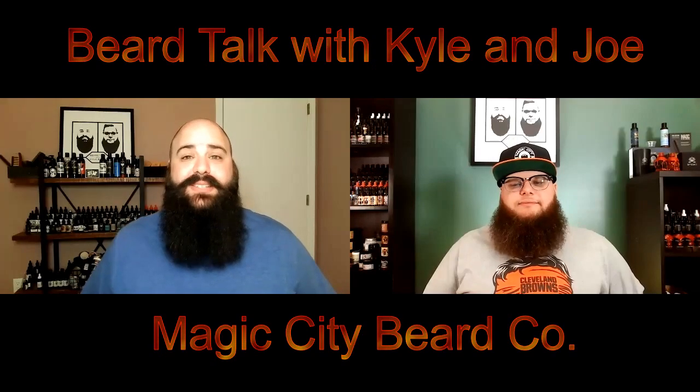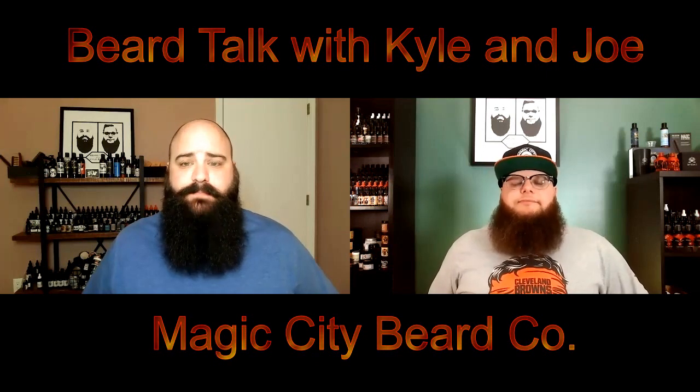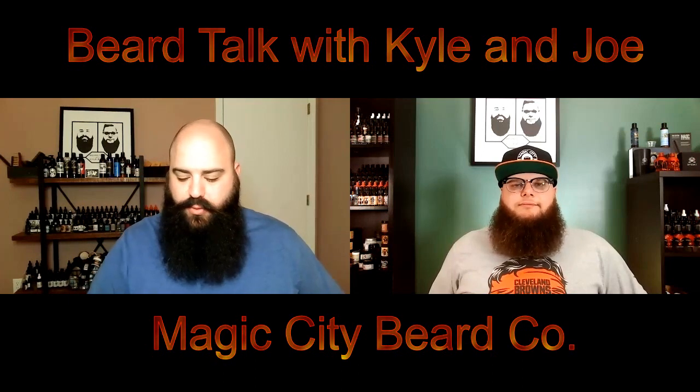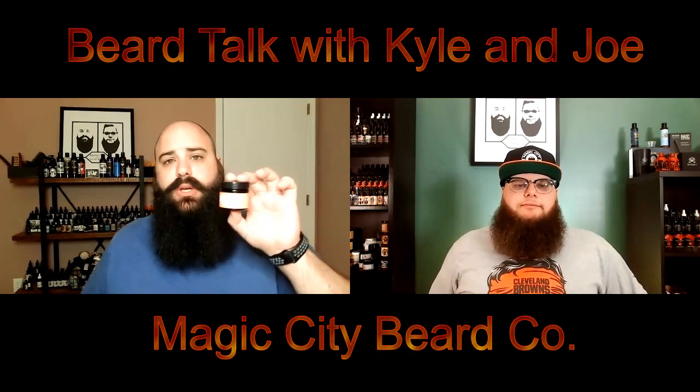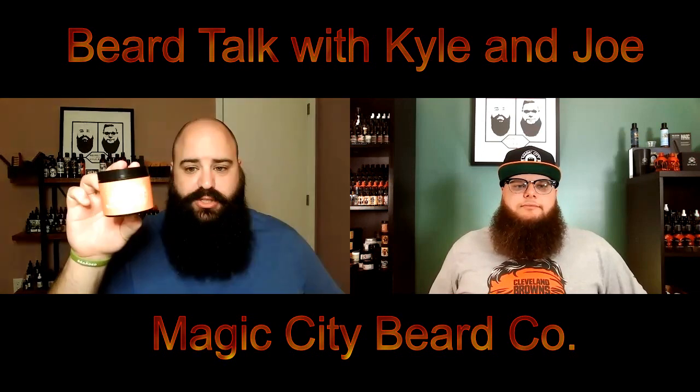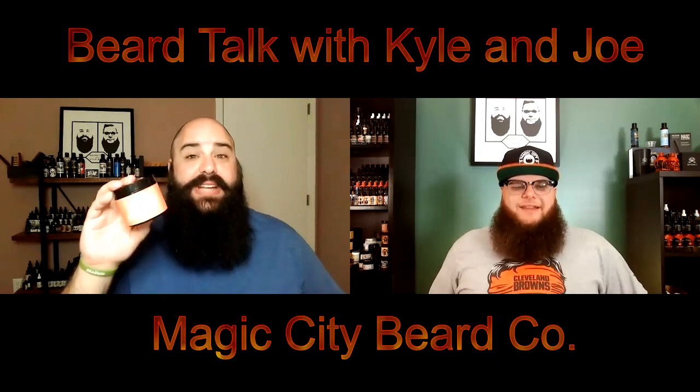All right, guys. Let's go ahead and get started here with the price and presentation. So for a one-ounce oil, you're looking at $23. For a two-ounce balm, you are looking at $20. And for a four-ounce butter, which looks a lot bigger than four ounces, you're looking at $30.